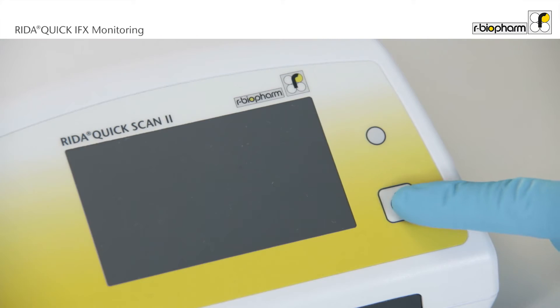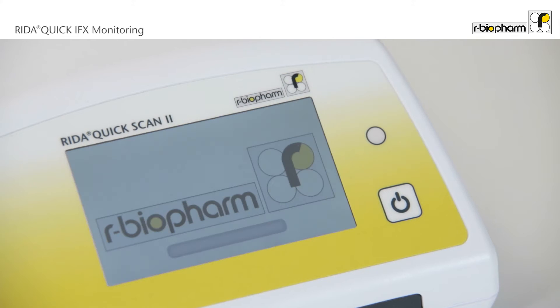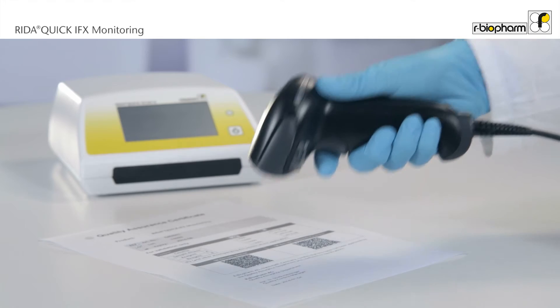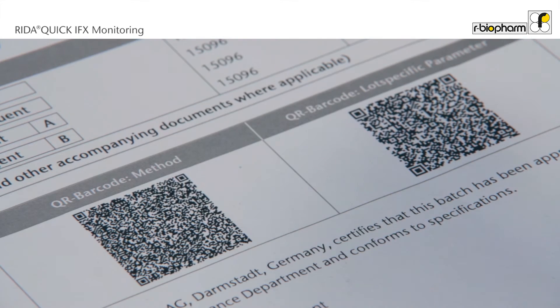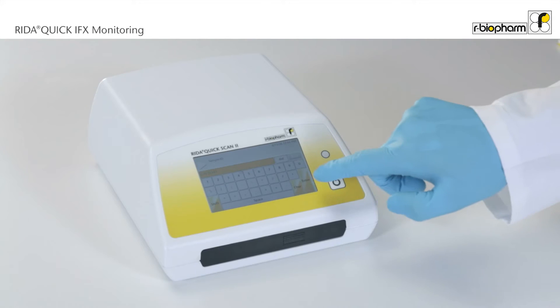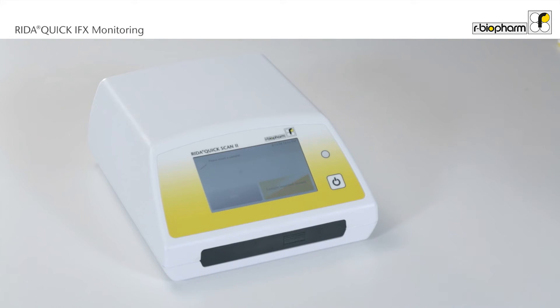Before starting the assay procedure, switch on the reader. Scan the test method and the lot-specific parameters. Now choose the method and enter or scan the sample ID. The reader is now ready for analysis.